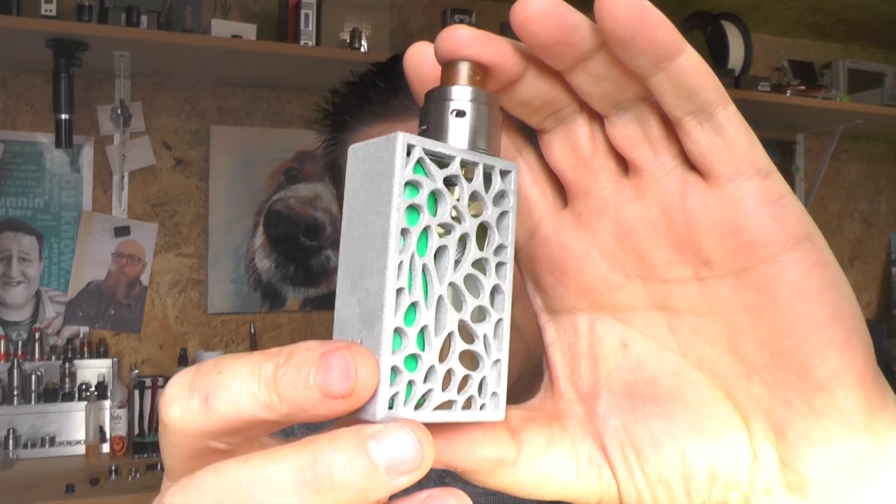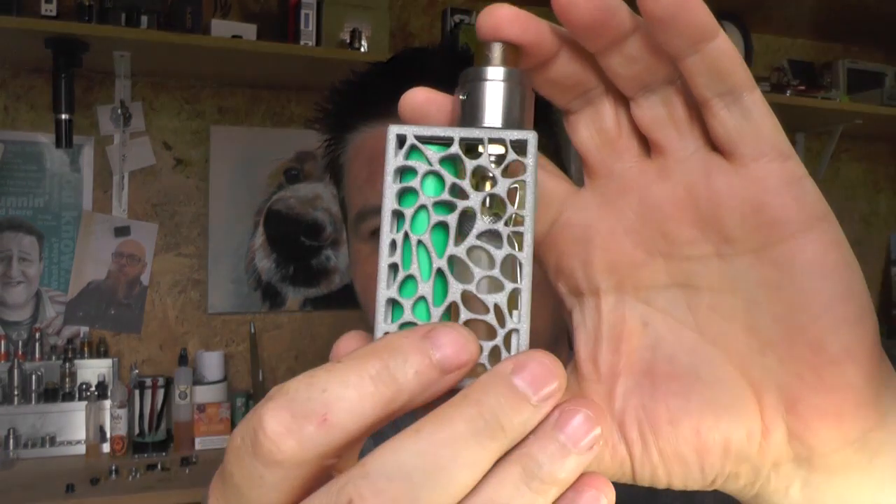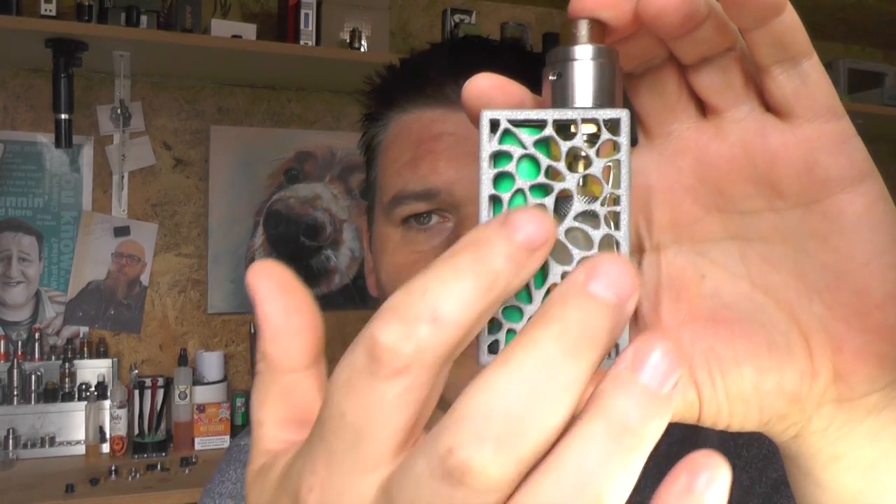It's the design — trypophobic, you know. If you're watching this and freaking out, then I've got bad news for you: you are trypophobic. It's a fear of holes. If you ever go to Google it — just don't.